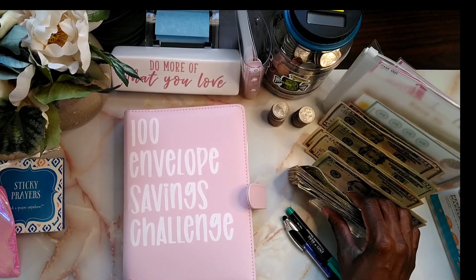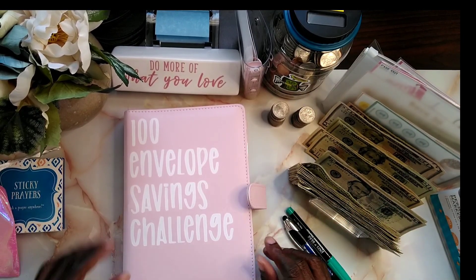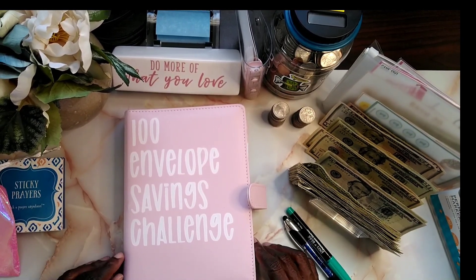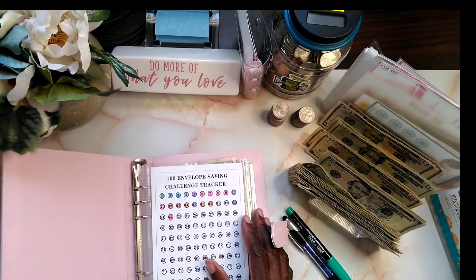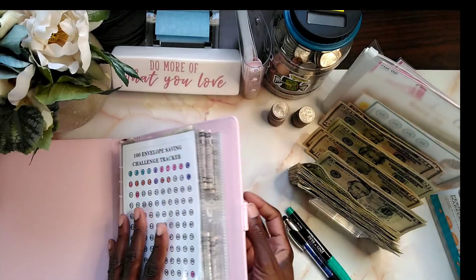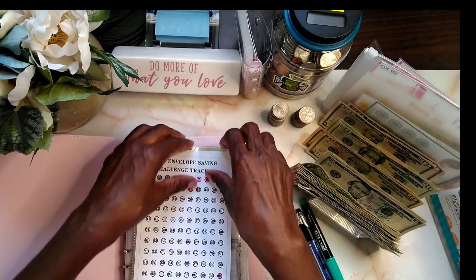Today I'm also going to be stuffing my coins — I've got some quarters here that I want to stuff. And this is my 100-envelope challenge, so we're going to be doing that today.